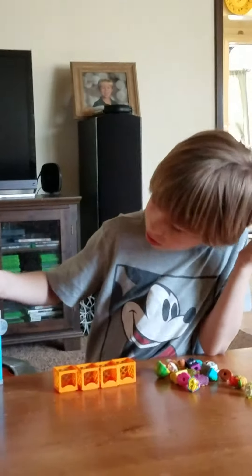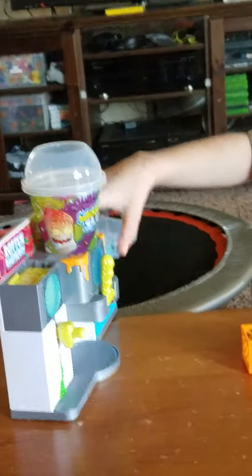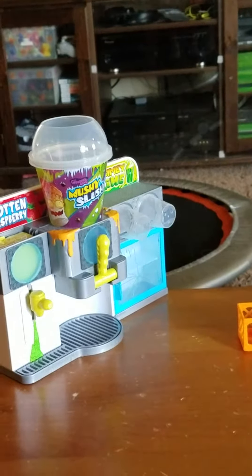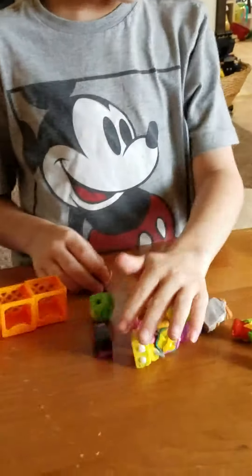I just opened this very cool looking slushy machine that goes to the groceries gang. And I'll show you how it works.